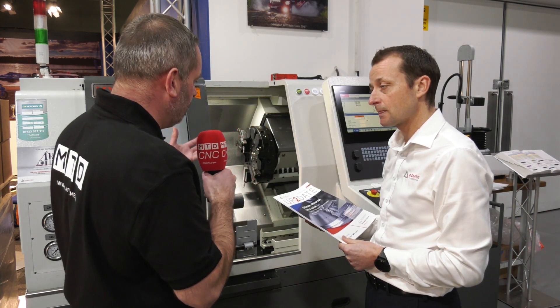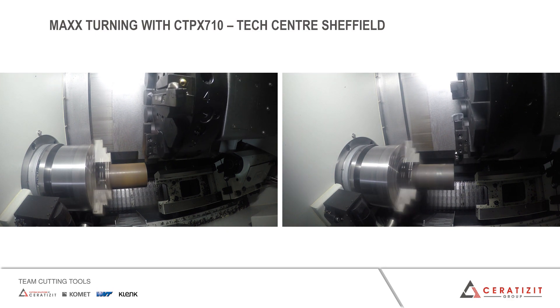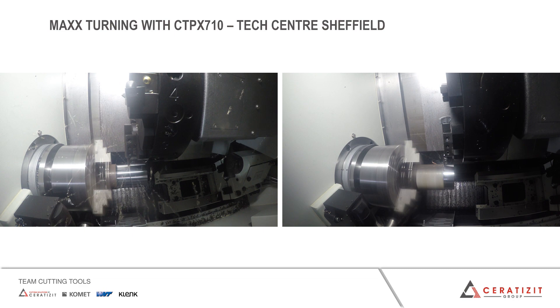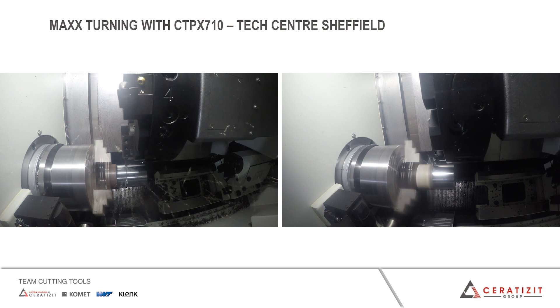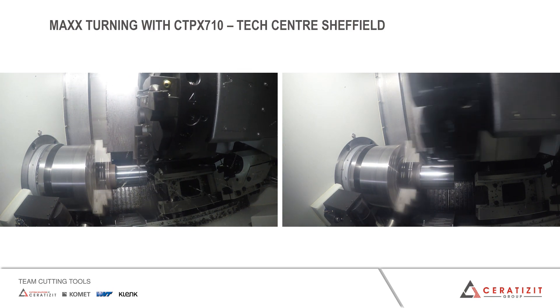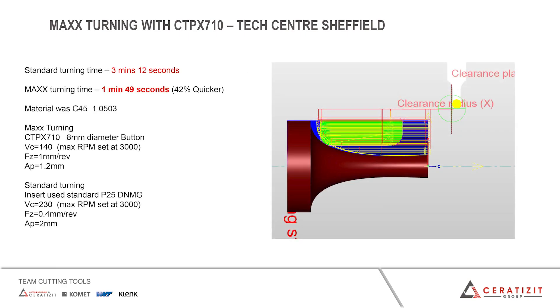Quite importantly, in conjunction with XYZ and also Open Mind, you've actually put this to test here, haven't you? Yeah, we tried to do something a little different — rather than just showing a conventional CNMG running, we've used Open Mind's max turning for this demo, which shows what can be done and how you can save time with different machining strategies while also showing the performance of the product. That one particular demonstration showed one minute 42 versus almost a three-minute cycle — so around a 42% time saving.